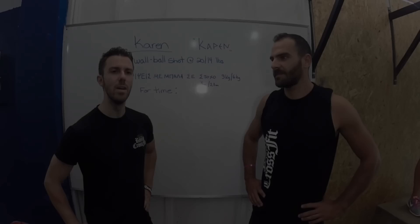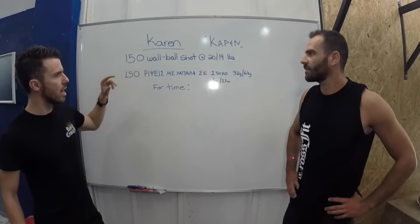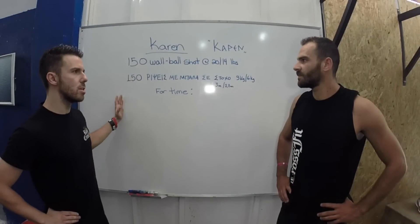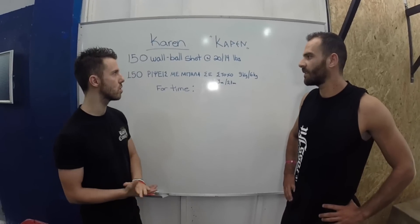Let's talk about the WOD. We're going to do the Karen workout. It's 150 wall ball shots with 9 kg balls for men and 6 kg balls for women. It's a muscular endurance workout. Giannis, any thoughts about how you're going to approach that workout?